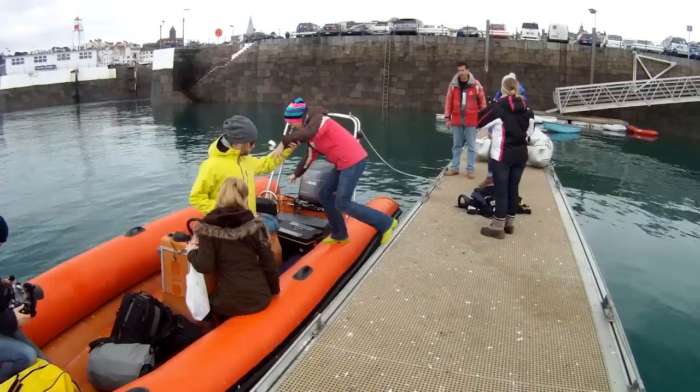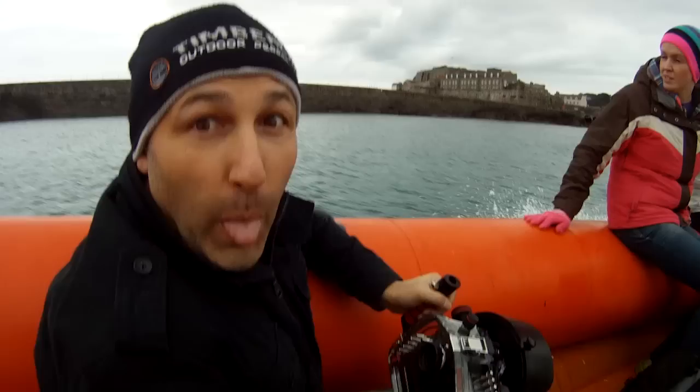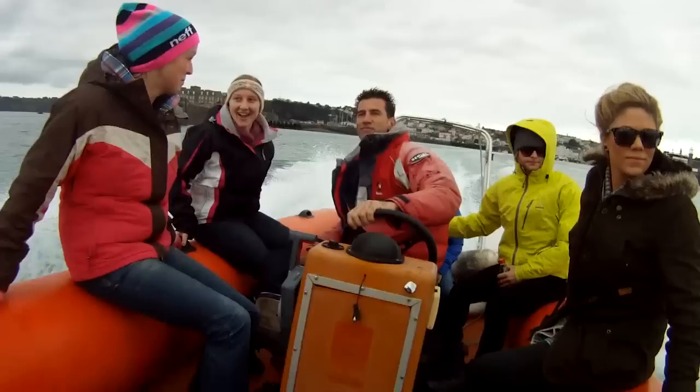You might remember a while ago we made a music video for Colette Follard for her song titled 'Underwater'. I did promise you a behind-the-scenes look at how we made that music video and what went on, so I'm just going to run through that with you now.